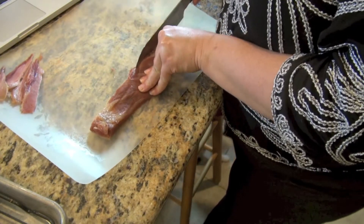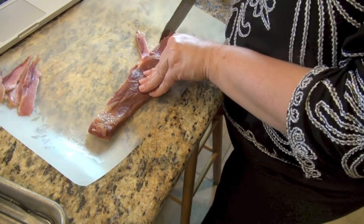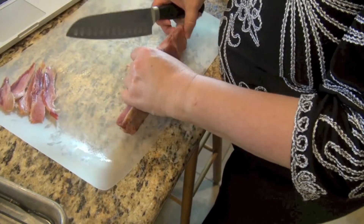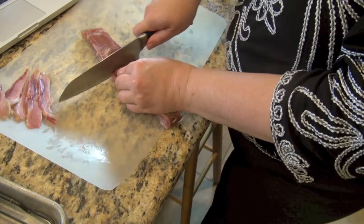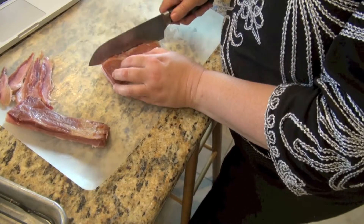I just want to show you — you can see how incredibly lean this bacon is. Not a lot of fat is left in it. Most of the water has shrunk out. Since I did use pink salt in my cure, it still has a very nice, pinkish color.